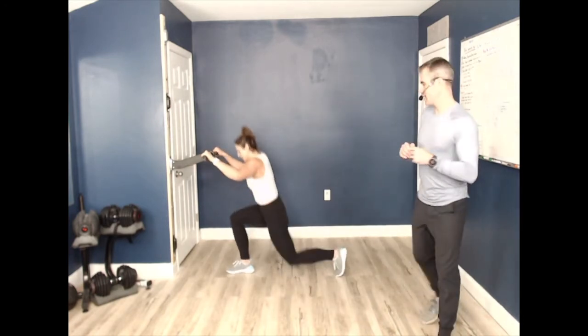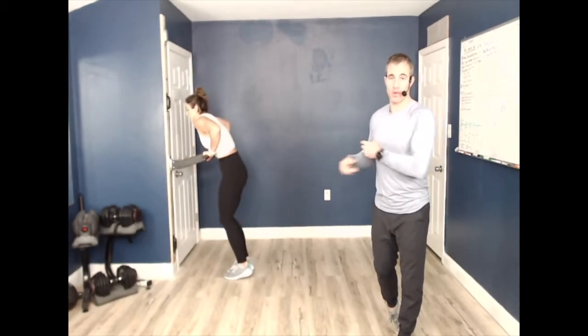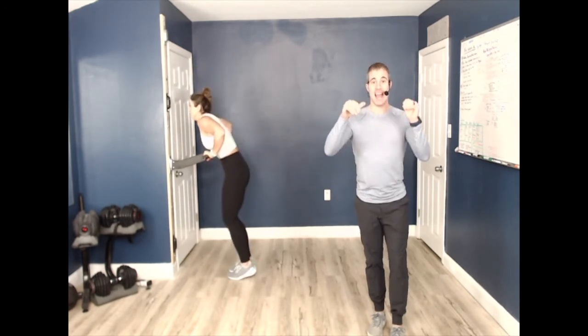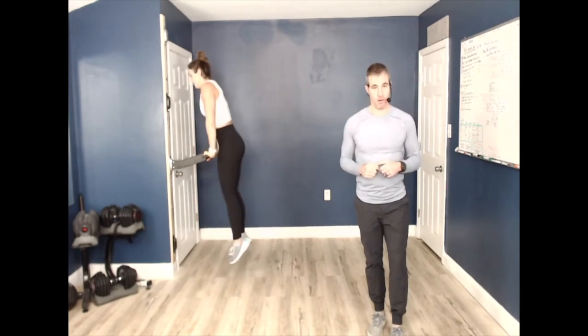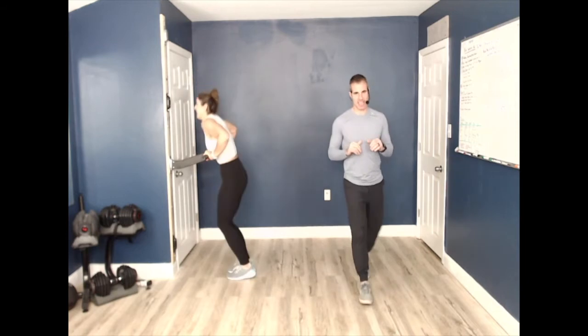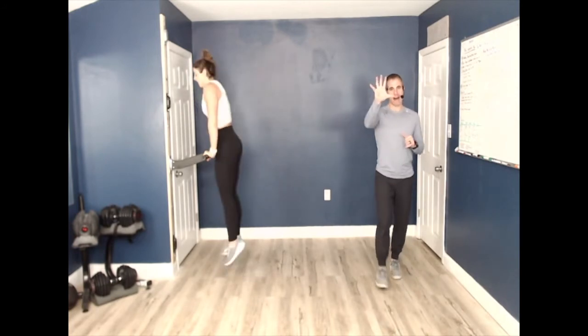Looking good, Lindsay! How are you feeling? I know you're working it. Five more seconds, four, three, two, one — I told you, no transition time! 30 seconds right to the dip pops. Push your body hard, do what you can with what you got, and get the results that you want. Fight for who you want to be tomorrow — and it starts with these dip pops. Do a little bit more than what you think you can.